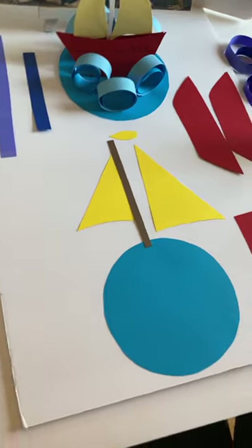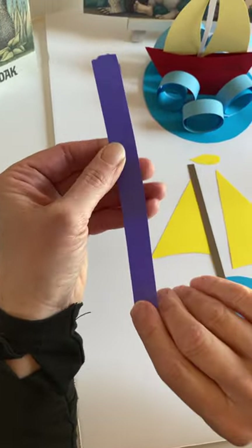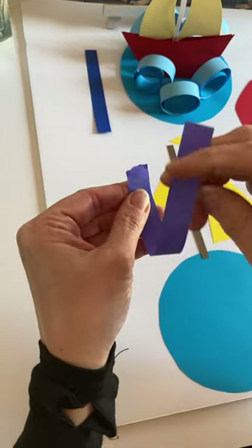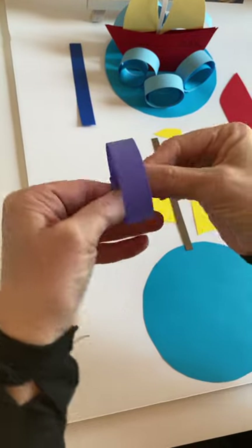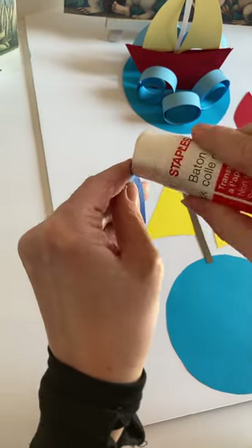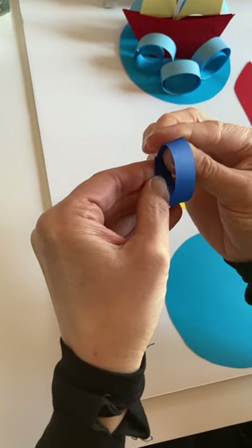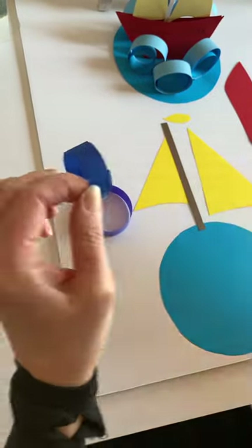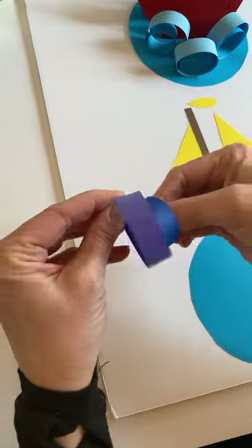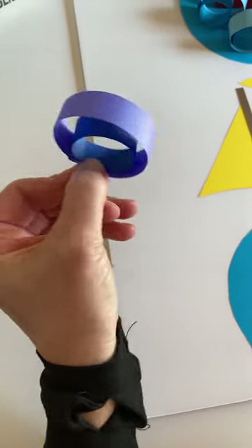We're going to start out by making the waves. You're going to take one of your long strips and you're going to just glue the end and bend it into a circle like this. You're going to do the same thing for the shorter piece. Then you're going to glue the smaller piece inside the larger piece to create one wave. That's what a wave is going to look like.